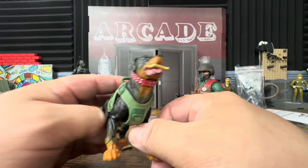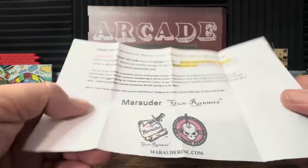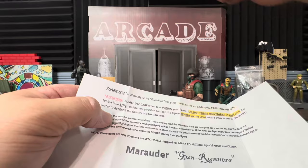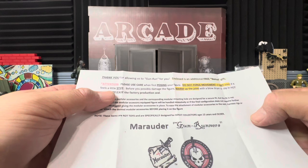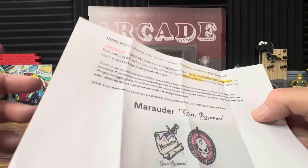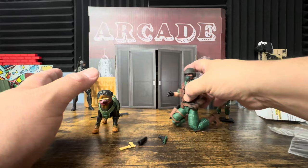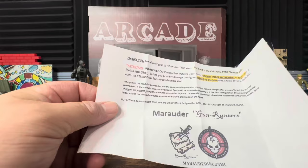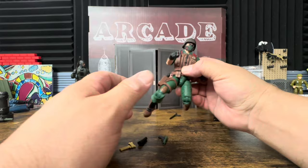The bullet belt is a free bonus gift — the card says 'Thank you for allowing us to gun run for you' and mentions an additional free bonus. There's also a note that says to use care when first posing your figures and not to force movement of any joint. It's pretty cool that they include that warning, even though they're not directly selling you the figure.